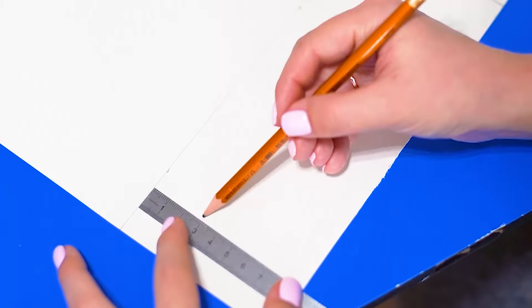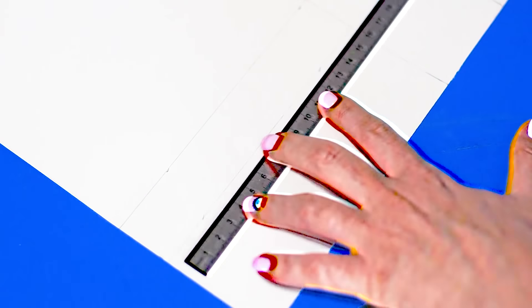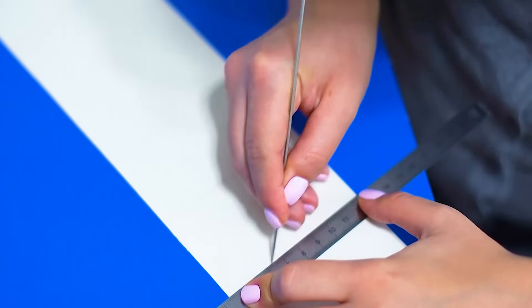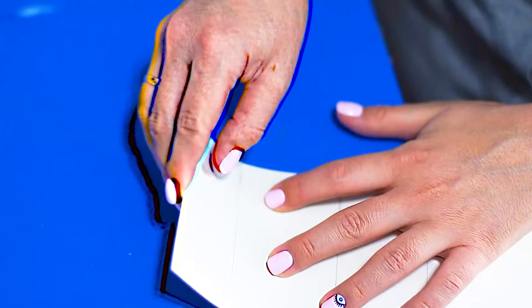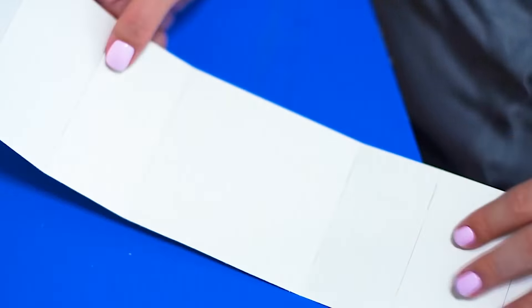Смотрите на глаз. Теперь отмеряем высоту бортика с лицевой стороны — я хочу, чтобы спереди высота бортика была меньше, чем сзади. Но вы можете сделать и посередине, на ваш вкус. Вырезаем деталь, продавливаем все вертикальные линии — горизонтальную не трогайте. Сгибаем отрезки. Теперь можно отложить бортики на время.